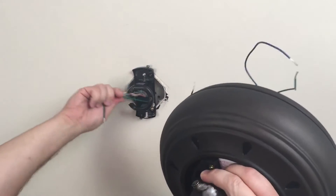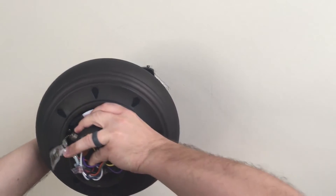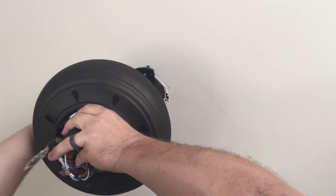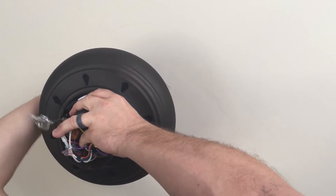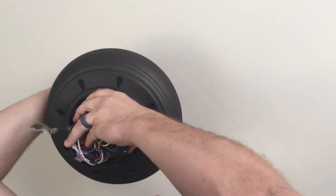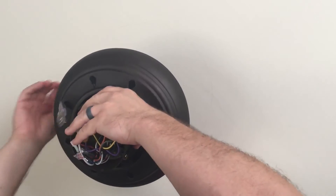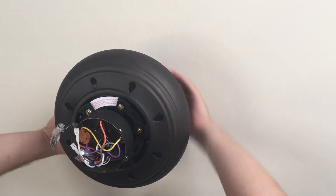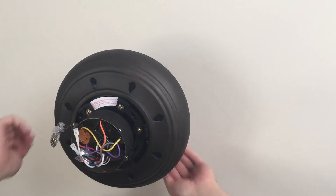In this step, you will hang the ball of the ceiling fan into the mount bracket and pull the wires to the side. Seating the ball in place makes it easier to connect the wires without having to hold up the whole assembly at the same time.